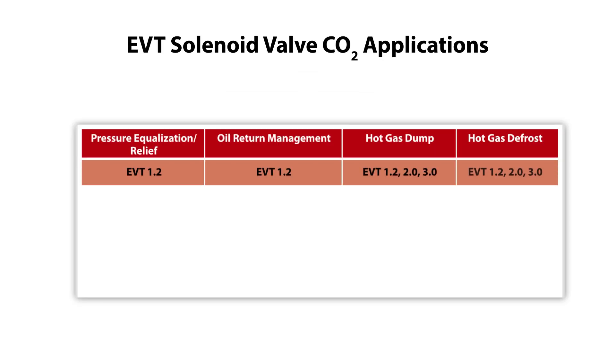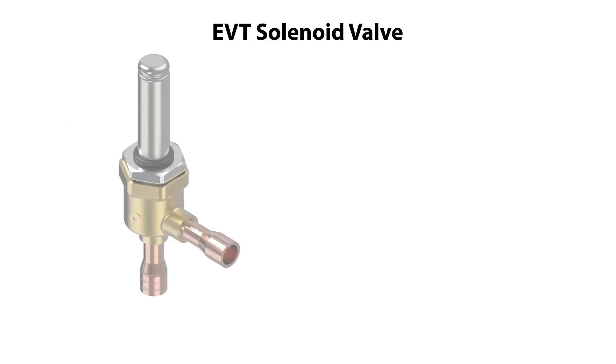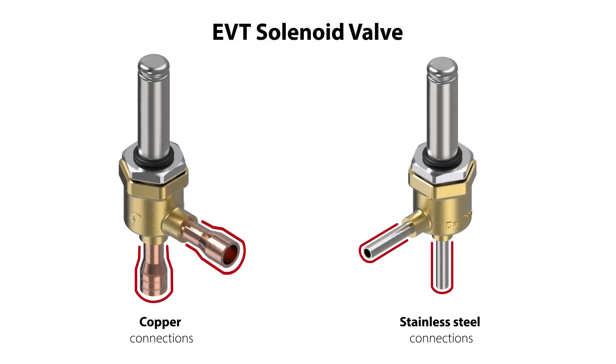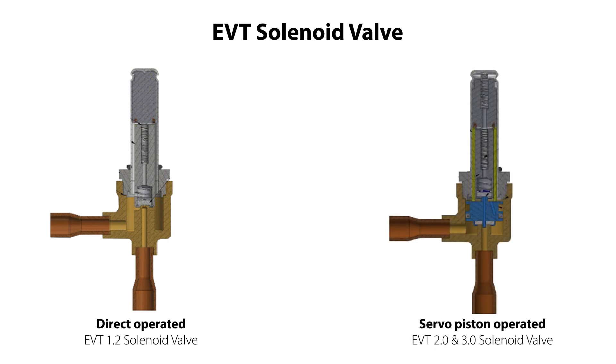The EVT solenoid valve is designed for CO2 applications and is available with copper connections and with stainless steel connections, as seen here. Both these versions are available as a direct operator valve, as seen here, and as a servo piston operator valve, as seen here.